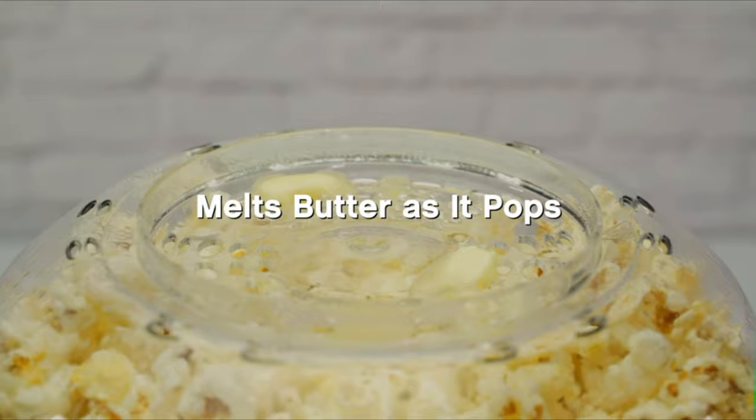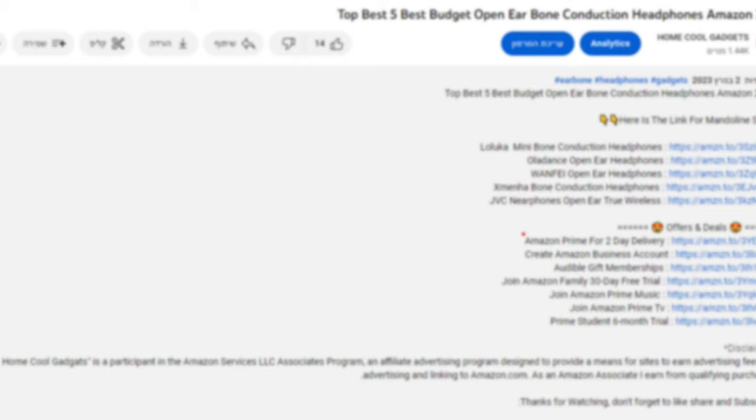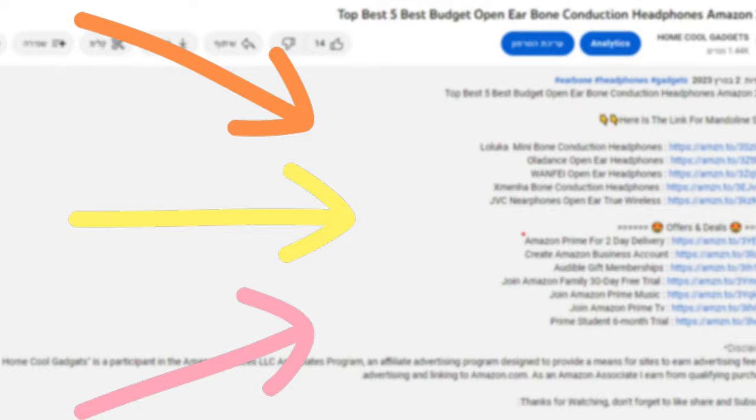To save your time and money, we've completed our research and reviewed five different models of popcorn maker machine on the market. You can see the links to the products in the description of the video below.